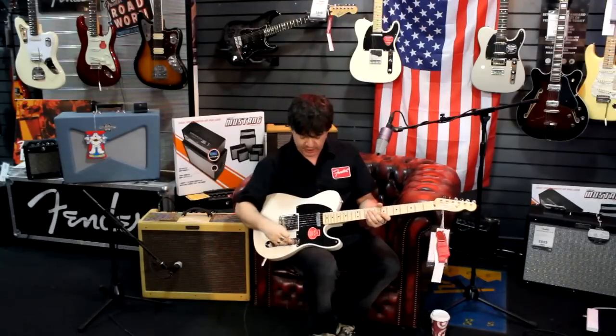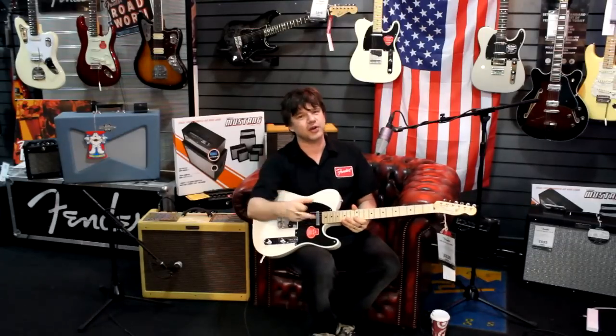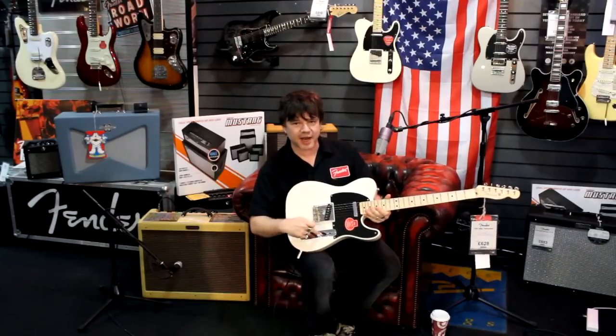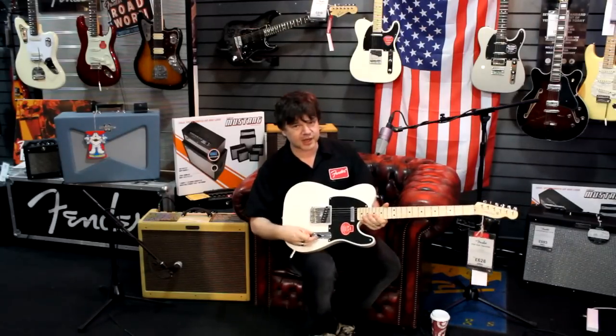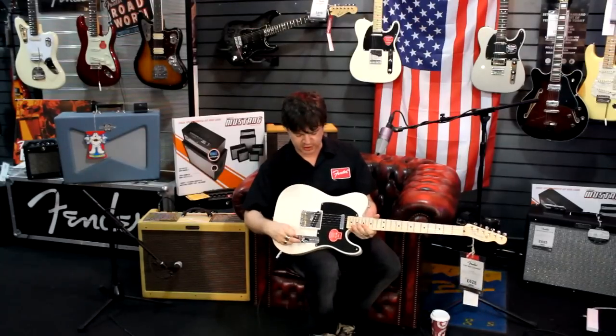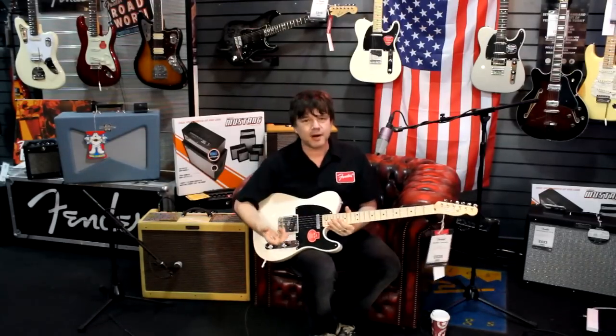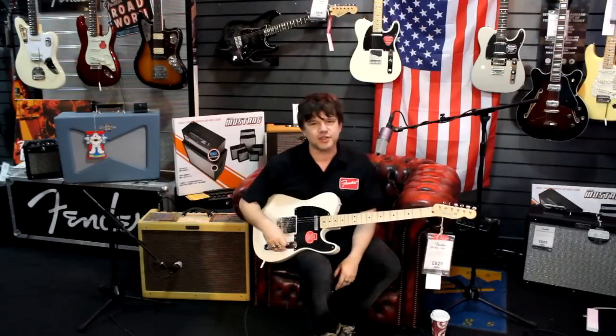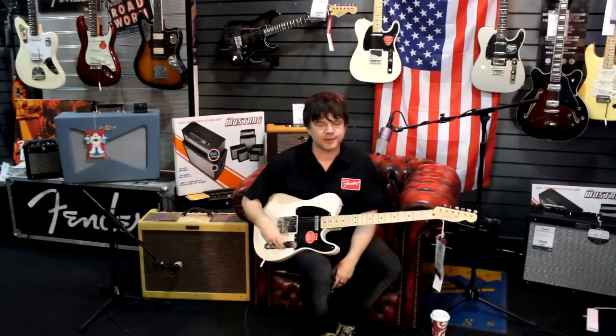Probably the coolest thing about these guitars is the switching. We have not a three-way switch like you'd expect on a Tele, but a four-way switch. In addition to that, we also have cunningly hidden here an S1 switch — S1, S stands for Stealth — because you can't see it, it doesn't change the look of the guitar, just a very clever little switching system. So with two pickups you've actually got six combinations — the most sounds you can get out of a Telecaster.